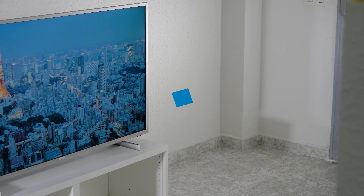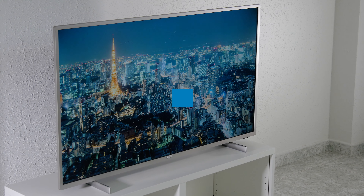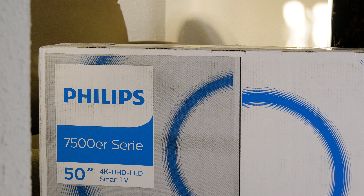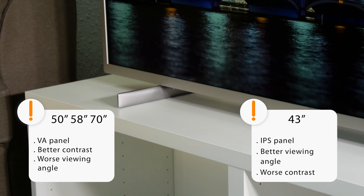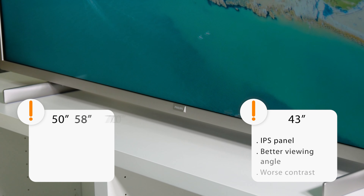Now let's move on to the picture quality. As always, we recommend you to check our picture settings that we leave below in the description. This way you'll obtain the best quality in SDR and HDR content. For this test we have used the 50-inch version, which came with a VA panel, but in the size of 43 inches the panel is IPS, so there will be some differences especially in the contrast and in the viewing angles.